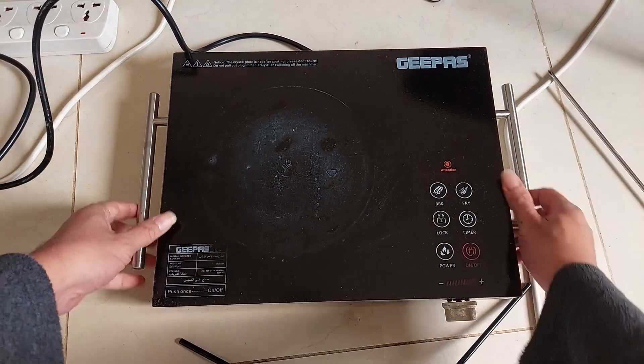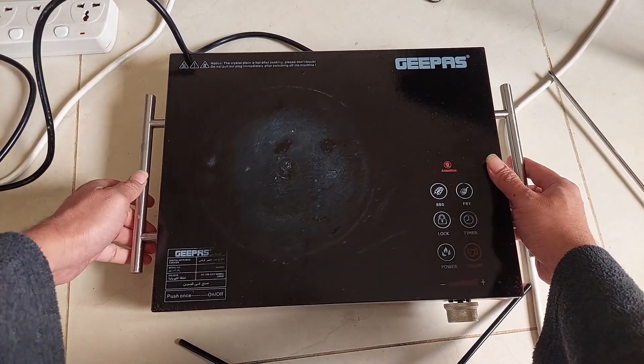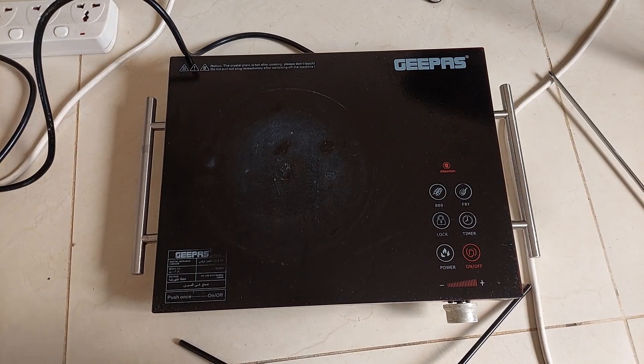Hello guys, today we are going to repair this infrared electric cooker that has a problem with the E3 error on the display.